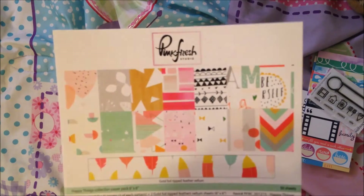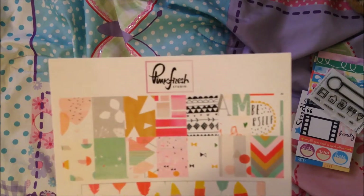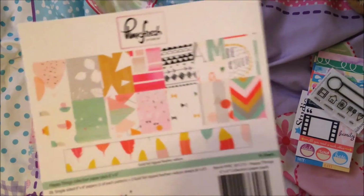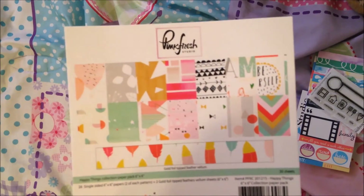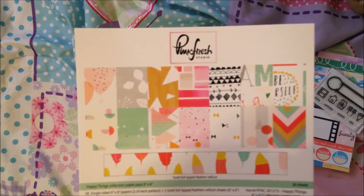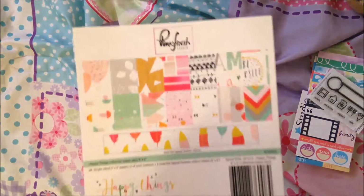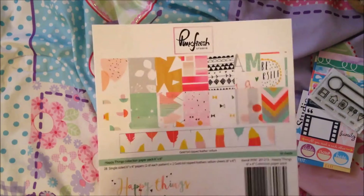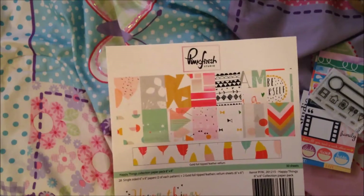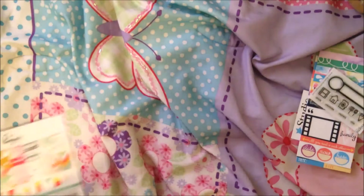A Cherry on Top has the 12x12, I think, for pre-order, and I have to get the collection — I have to have these 12x12 papers, and you will see why. I know I always say a lot of things and don't always follow through, but cut me some slack. I love this paper so much that I will challenge myself to use this whole entire thing, and then maybe buy another pack to hoard. It's been four minutes and I haven't shown you — it's called Happy Things. You guys have to get it.